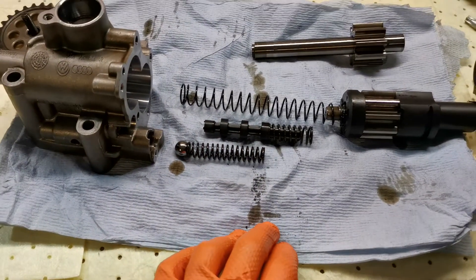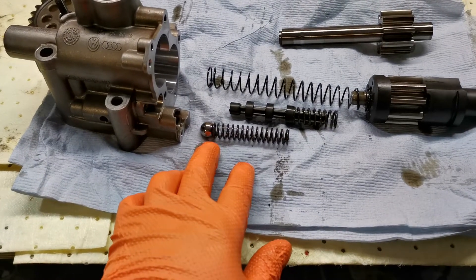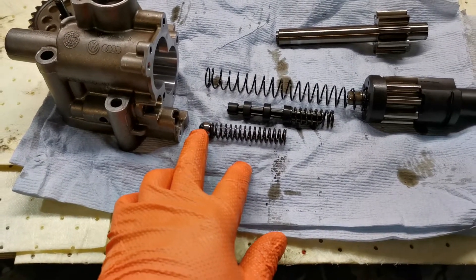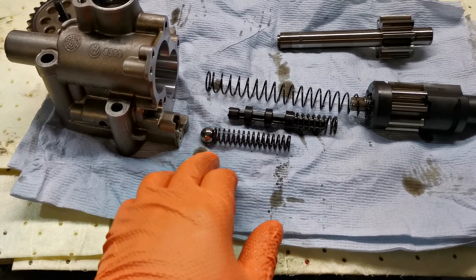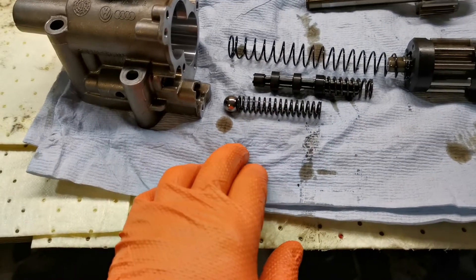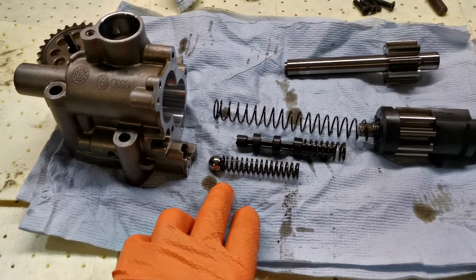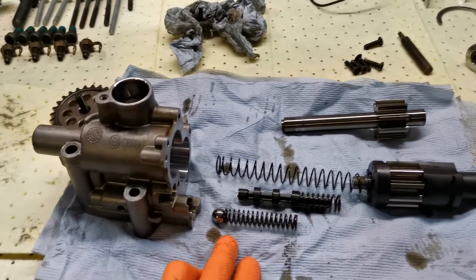What is controlling our maximum oil pressure is just a typical ball and spring design. Once the pressure overcomes the tension of the spring, the ball starts to allow oil to escape from the pressure chamber and recycle back into the sump. That will limit the amount of oil pressure in its maximum, or high pressure, mode.